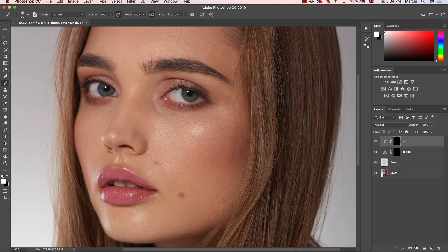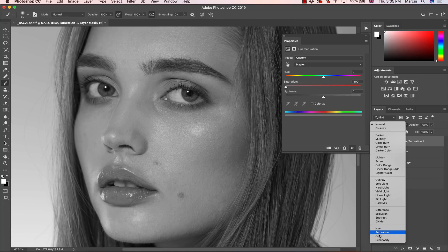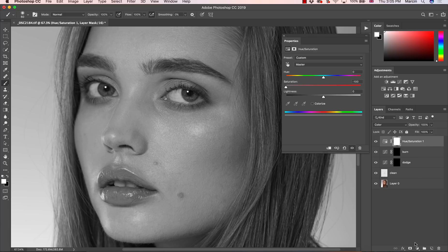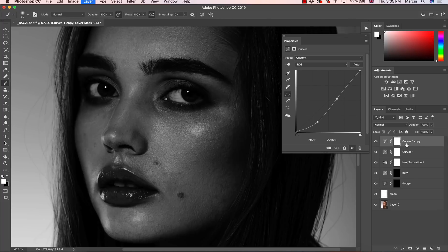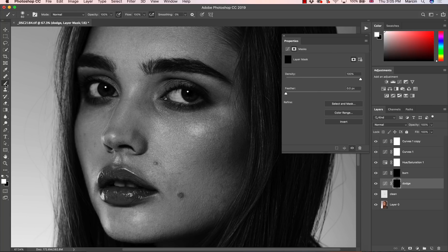As our layers are prepared, we can't really see very well what to retouch. The best way is to go to Hue/Saturation, take the saturation down to maximum minus 100, and change the blending mode from Normal to Color because you want to preserve all the luminosity values. I'm going to increase some contrast using curves — I'm going to darken this image and add some contrast. We can duplicate this as well for a more visible effect.